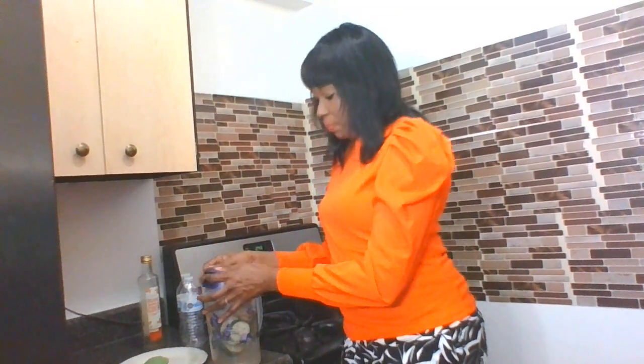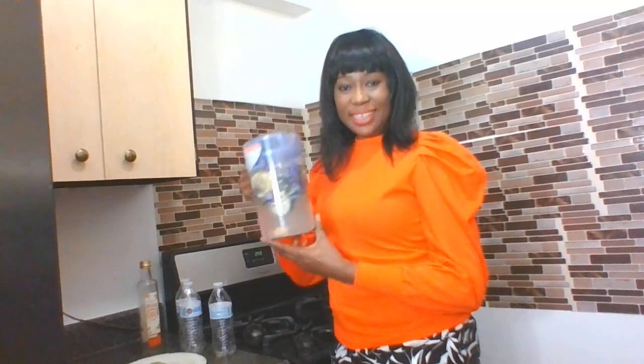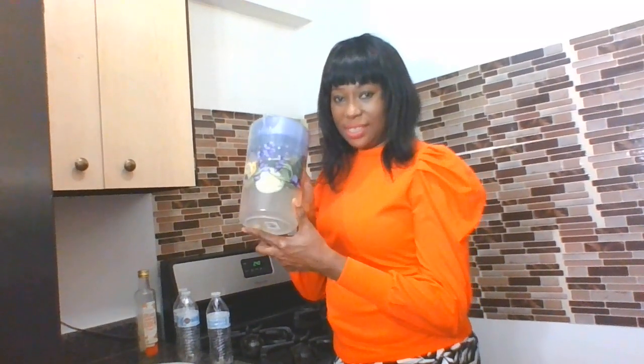Cover it up — you can see how beautiful that is. I'll leave it in the fridge overnight, or you could keep it for about six to eight hours before you drink it. For me, I'm going to leave it overnight and that's going to be the first thing I take tomorrow morning. I do intermittent fasting — instead of drinking plain water to keep your electrolytes going, you could use this one too.